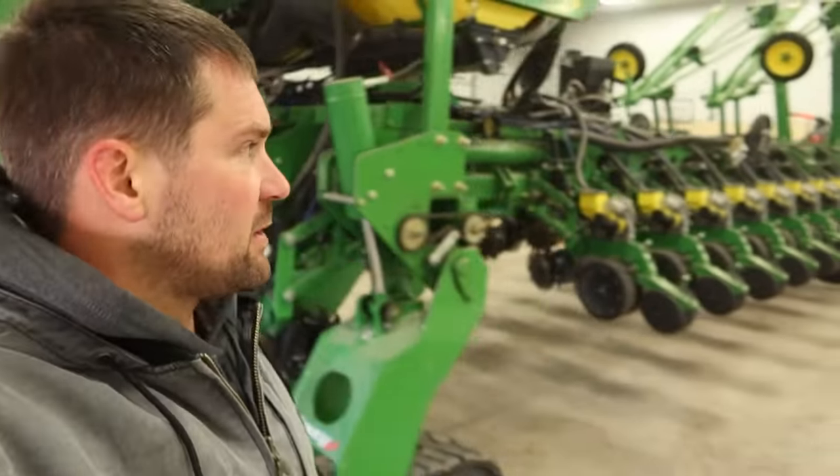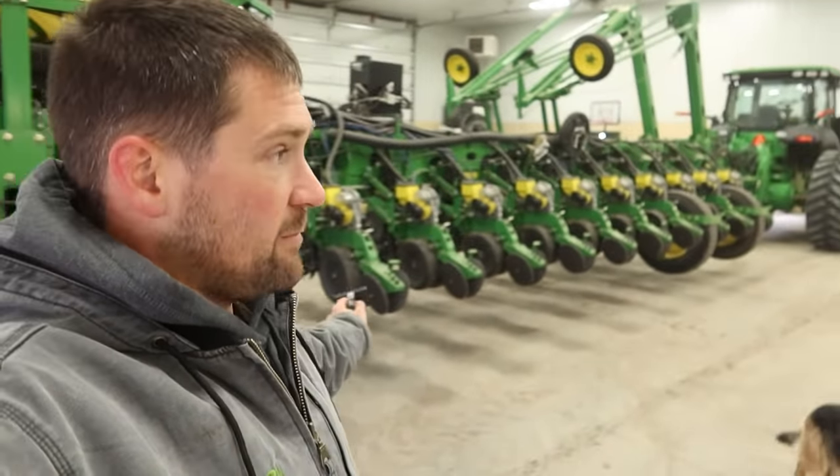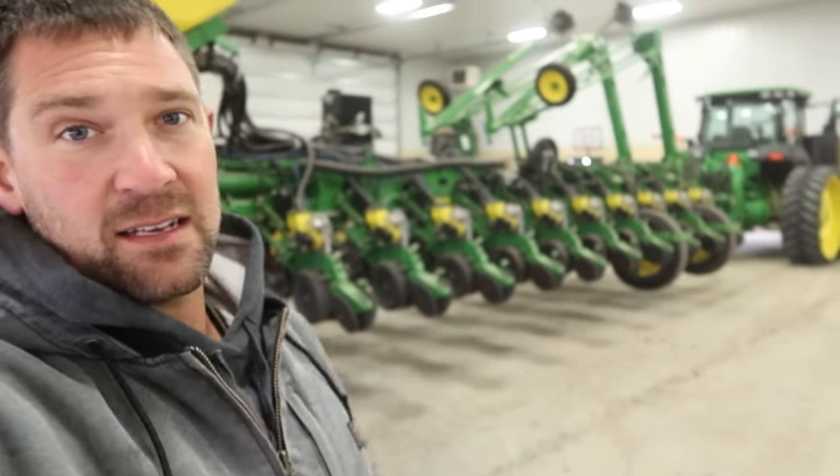I've had a couple things come up here in the last few minutes, so I've decided I'm going to leave the planter closed up for now. We might delay that by a day because I've got some other things to show you guys. I'll go see if Becky can give me a ride to town so we can show you guys finally what Dad traded the 8360 RT for.